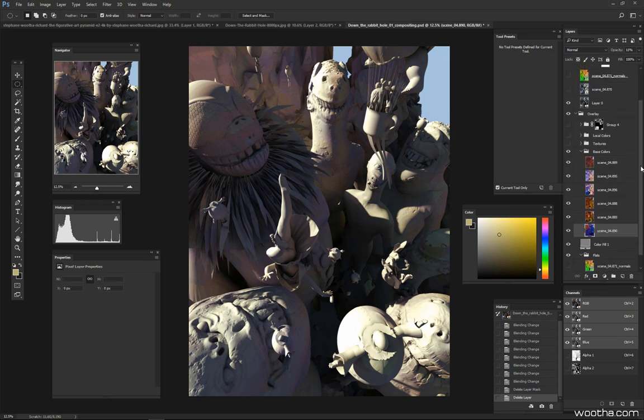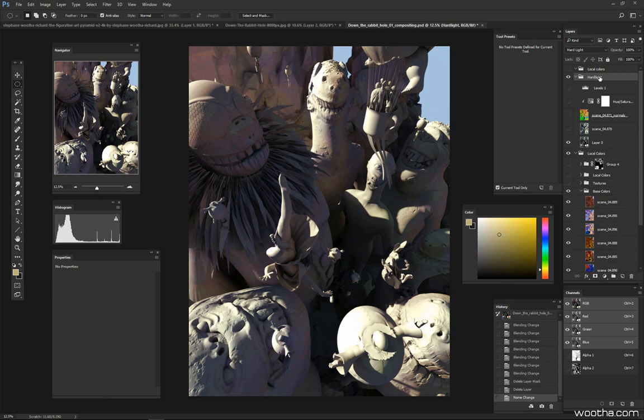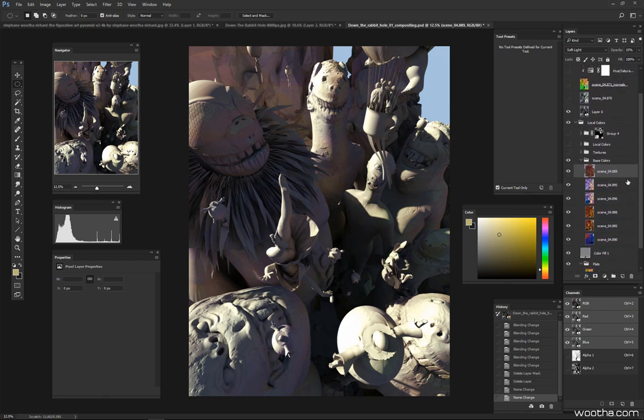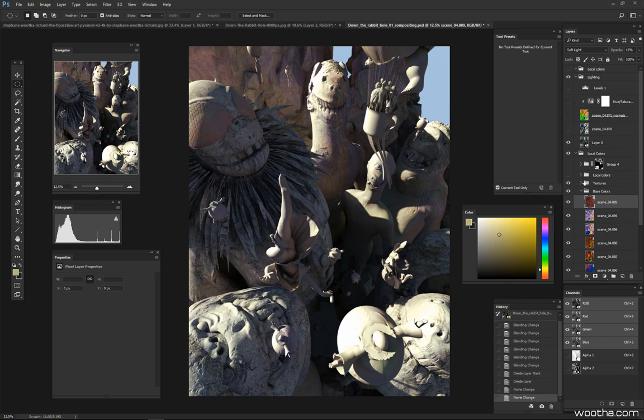What I really love about this process is that because this local colors layer group is underneath my lighting information, I can use any combination of layer modes. As you can see, I have a normal layer here, one in color mode, one in soft light, one in overlay, and one in screen — it allows me to use the full capacity of Photoshop to build an interesting local color layer underneath my lighting information.